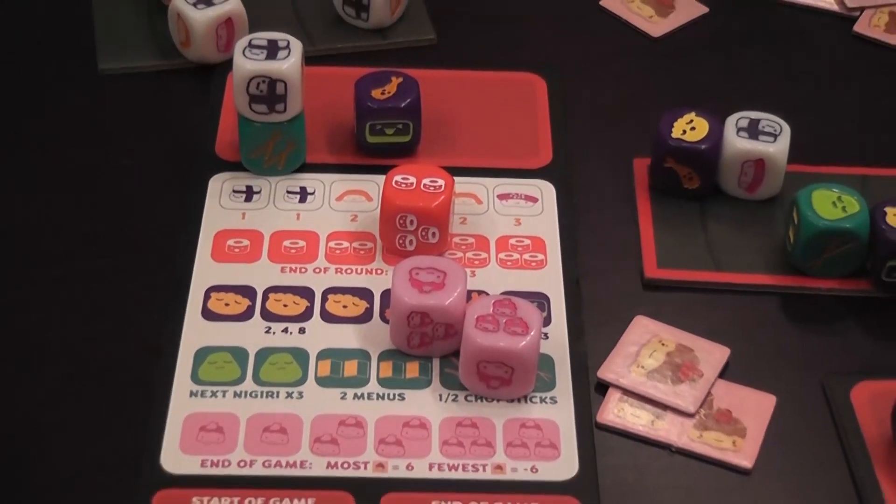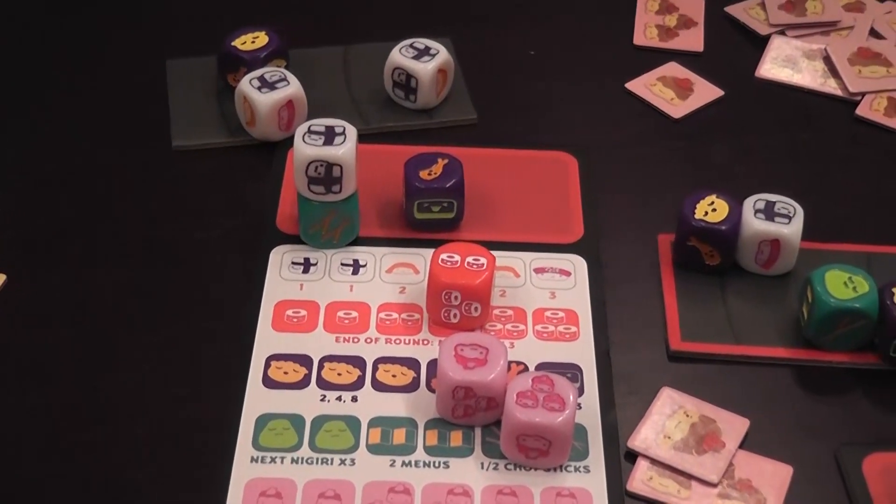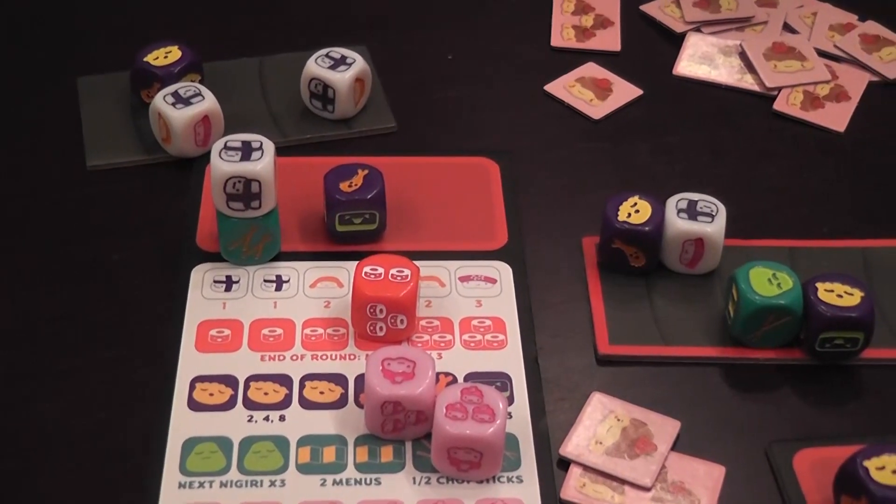Roll dice, form combinations of dice, collect tokens, spend tokens, and at the end of the third round the player with the highest score wins the game.